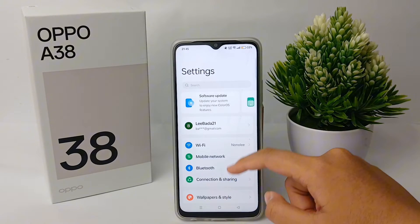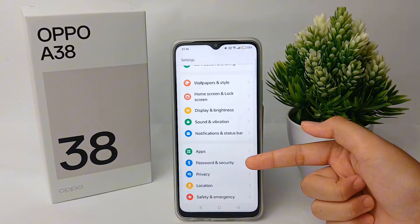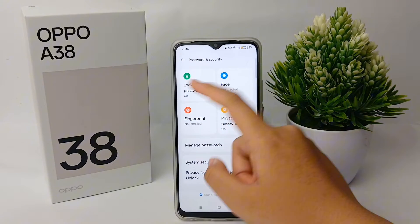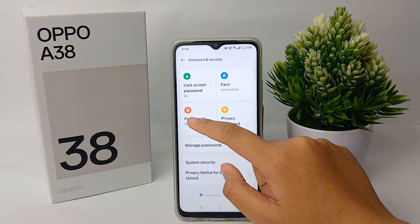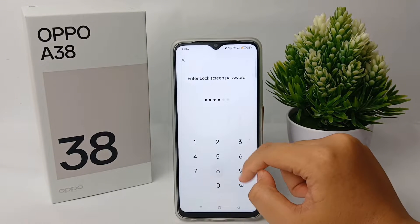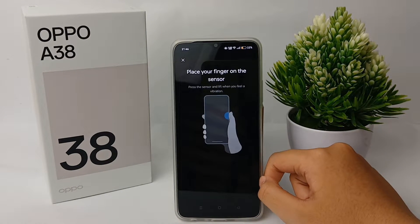Go to the Settings menu, then scroll down and go to Password and Security. Over here you can click on Fingerprint. You'll need to enter your lock screen password first.